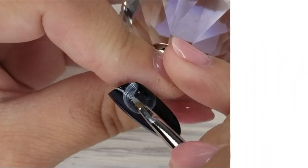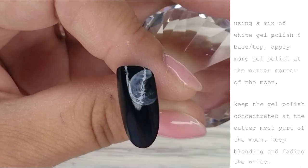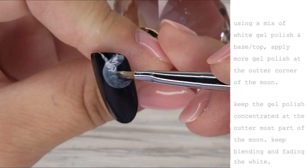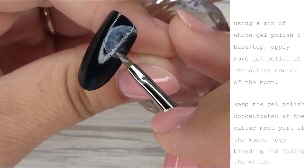Using a mix of white gel polish and base top, apply more gel at the outer corner of the moon. It's going to be a lot of repetition for this design because we're building the opacity of the white on the outer edge of the moon. Keep the gel polish concentrated at the outermost part of the moon and keep blending and fading the white towards the center.